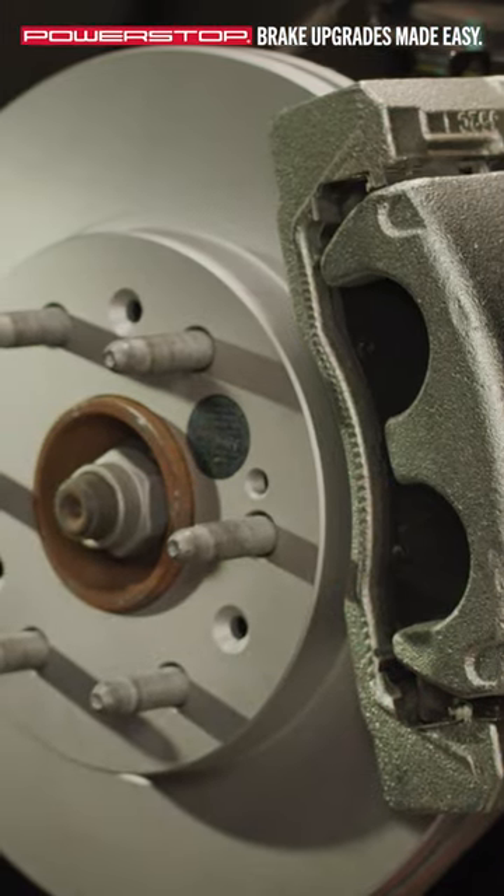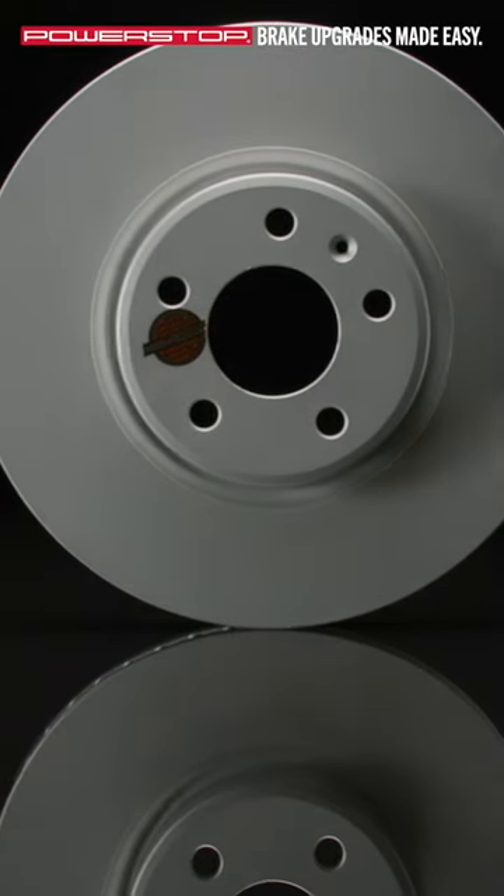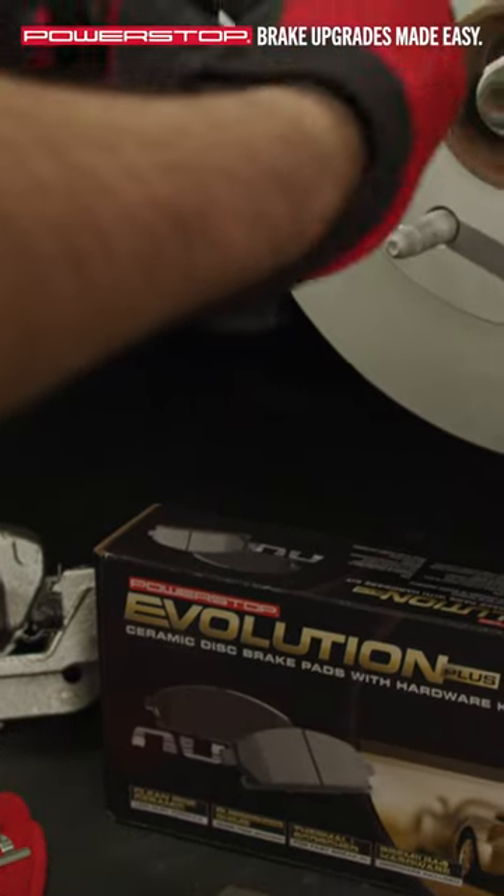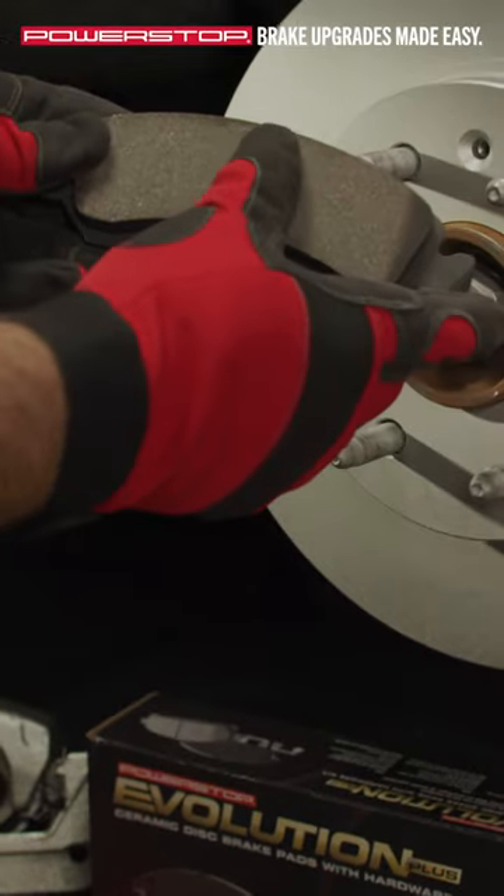Following a successful installation, the break-in procedure is critical to long-lasting braking performance. A proper break-in establishes an even layer of friction material on the rotors from the brake pads.